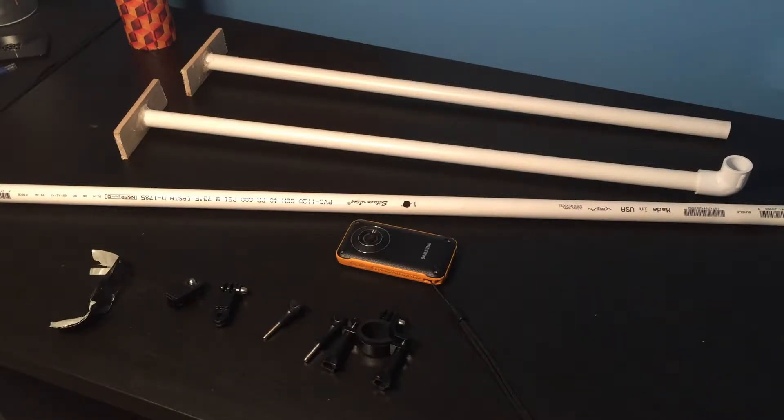We have the PVC pipes now — two five-foot length, three-quarter inch PVC pipes. Let's go down to the garage and set these up so we can make our overhead camera rig.